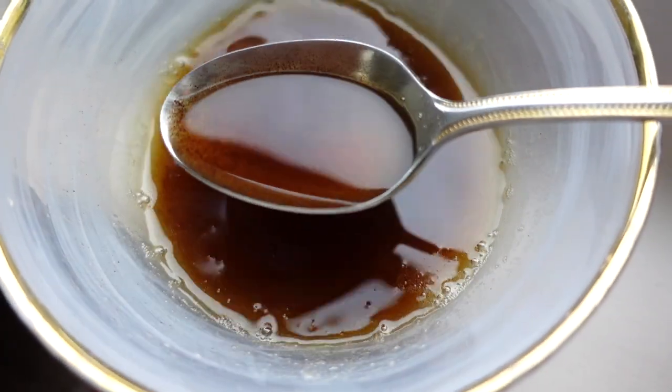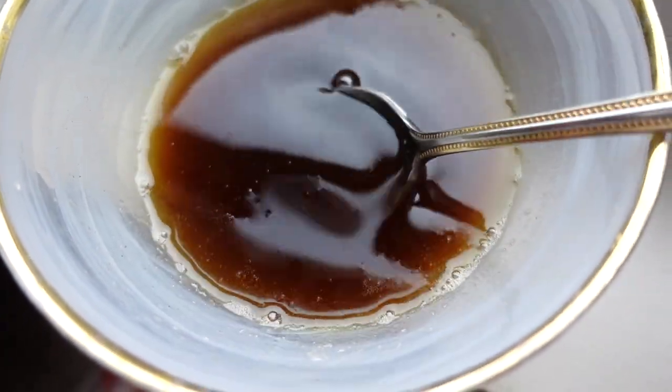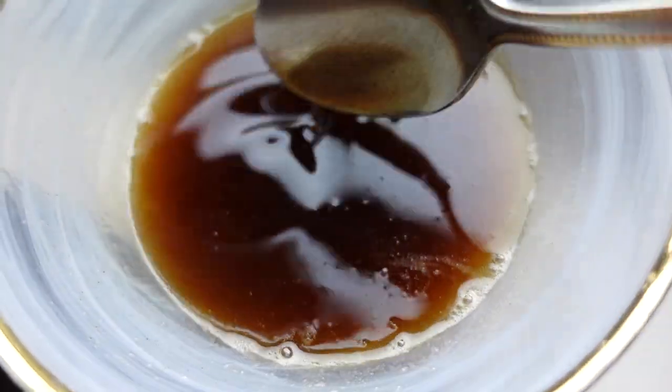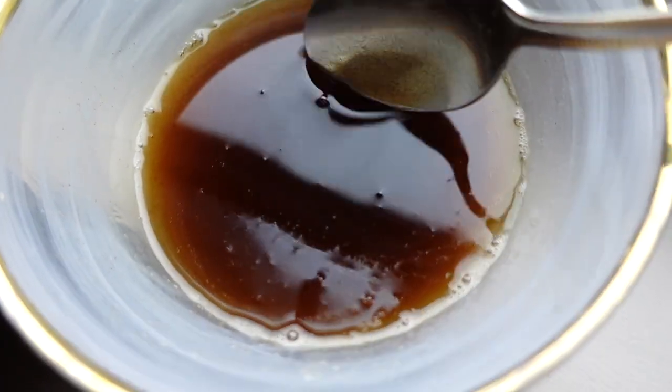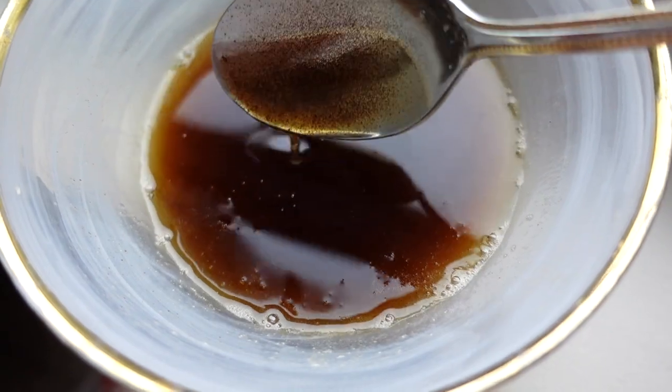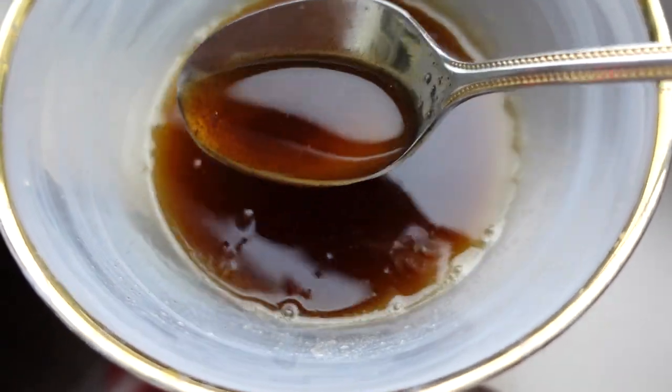Here is the butter when it's poured out. As you can see there are some brown bits in there — none of them are black, they're brown, and the butter is this gorgeous amber color. It's almost like a thick amber liquid. It's beautiful, it smells very aromatic, and it took only minutes to come together on the stovetop.